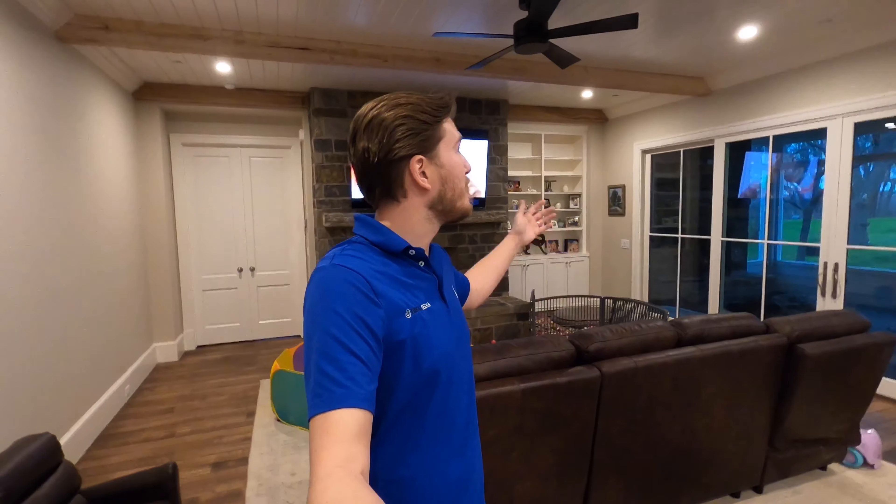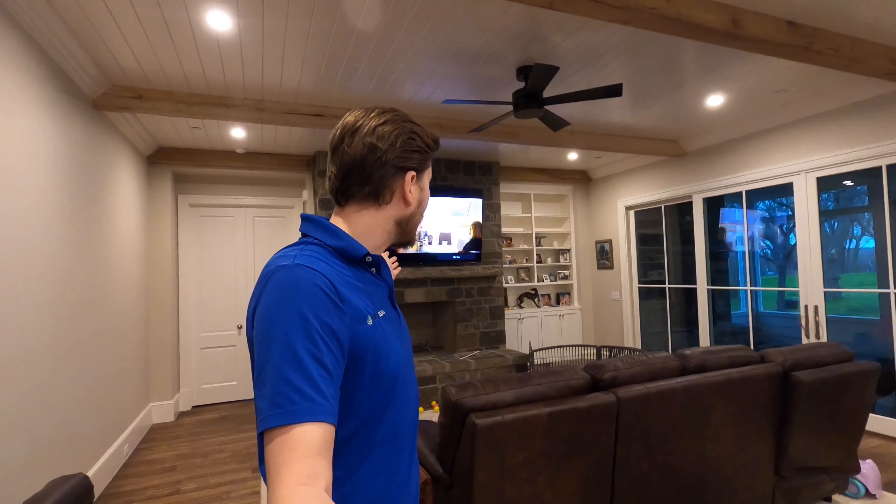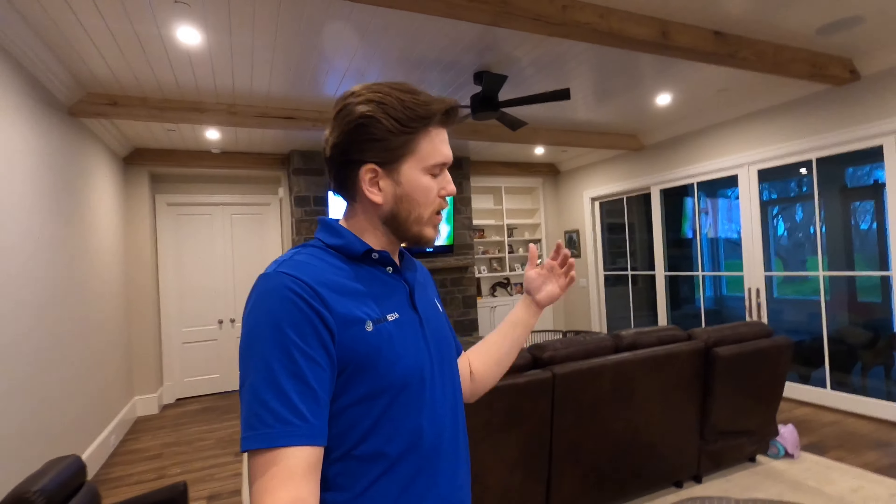This is Zach at Dream Media Home Theater, and today I am out here recording a 5.0 system for you guys with a 75 inch Sony 900F mounted up here above the fireplace. I just want to give you guys a quick overview as well as give you a demo — show you something that you can do in your own home.